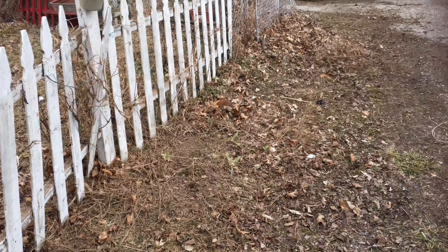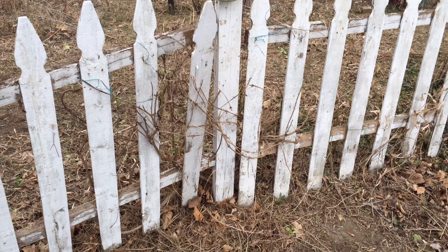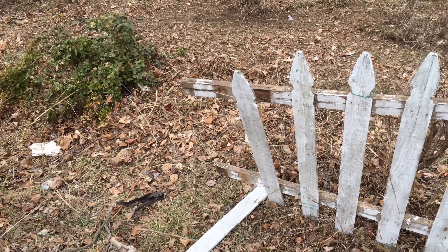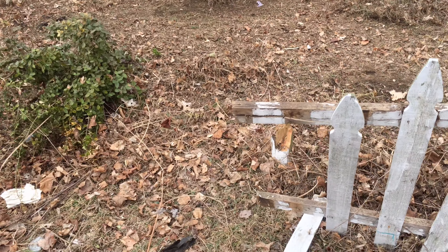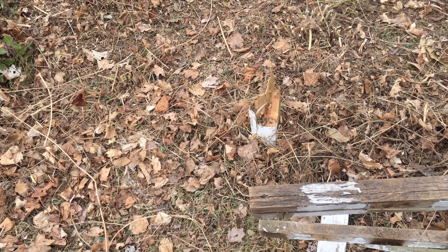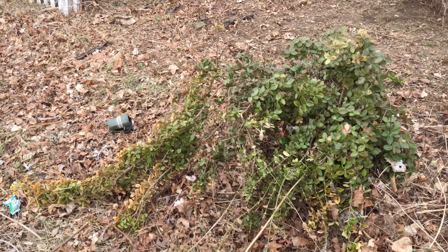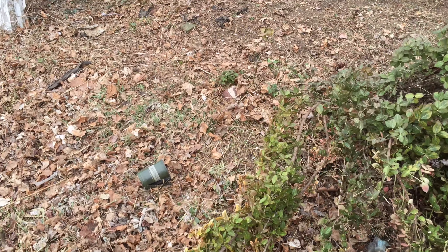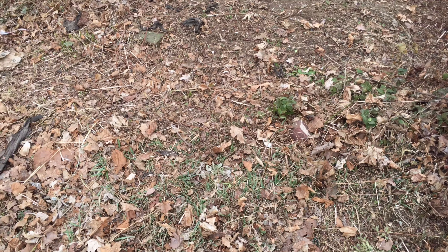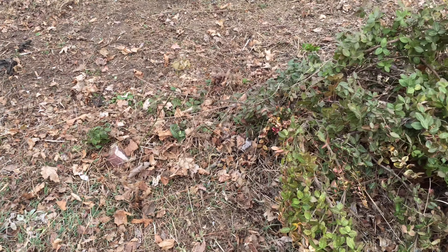I've got quite a bit of work to do. That wind was pretty nasty — when it snaps off a post at the ground like that, that's pretty harsh winds. And I know there was another fence post over here that it snapped off as well. It snapped off two posts on us.